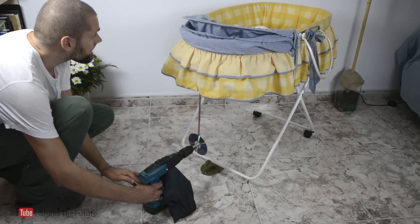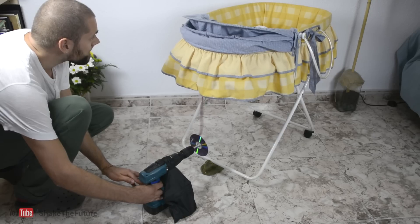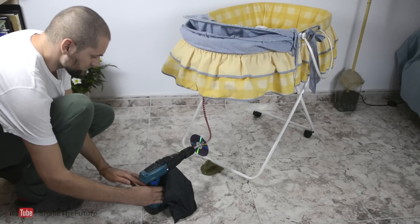Then I secured the button with electrical tape. I made sure the crib is stable and safe. When the safety test was passed, it was time for the passenger.